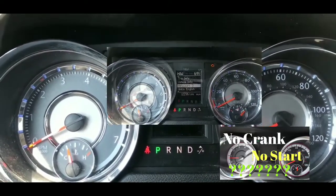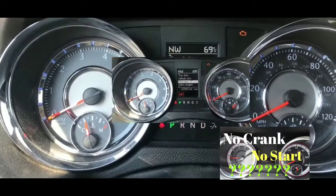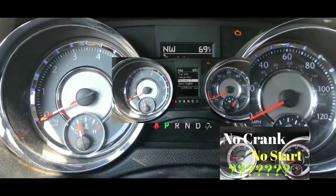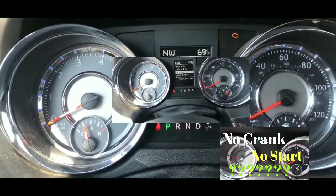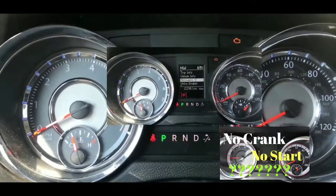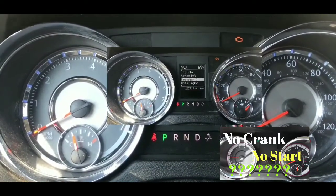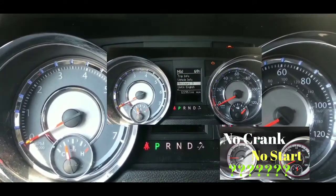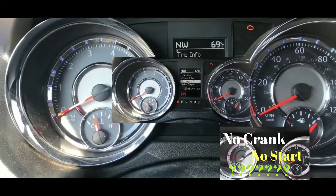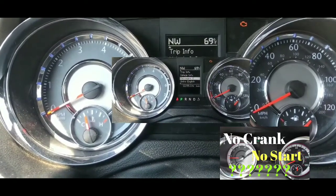I could ask somebody to jump my car, but I already used the jump pack which was at 100%. I'm pretty sure the power pack did its job and it's just not cranking because of something else. From what I'm seeing right now, it's probably the starter. I'm going to call AAA and hopefully they won't take too long to tow my car home so I can do more testing — probably get a longer crowbar and take a whack at the starter to see if that starts it up. I'll keep you guys updated.